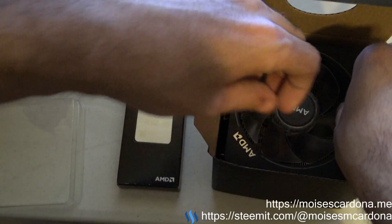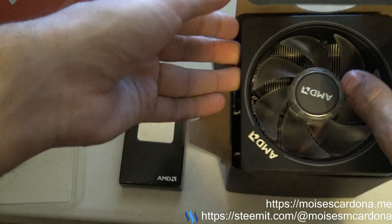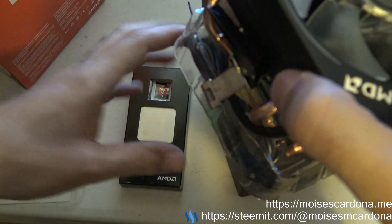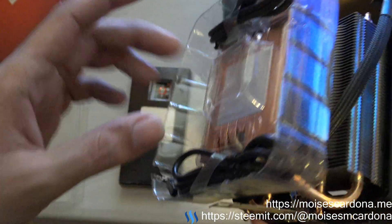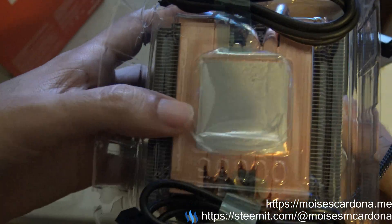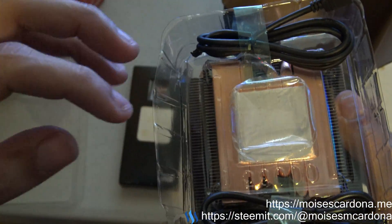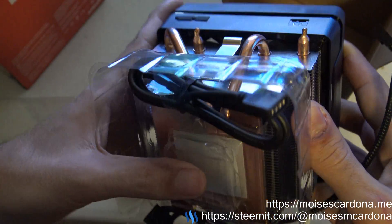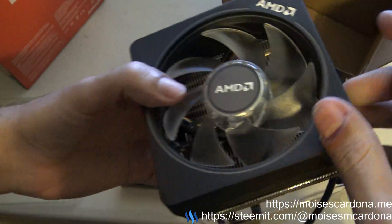It's pretty — you can see it, it's big and it's heavy. It also comes pre-applied with thermal paste, so it's best not to take this out until you are going to install the CPU. So yeah, keep that in mind.